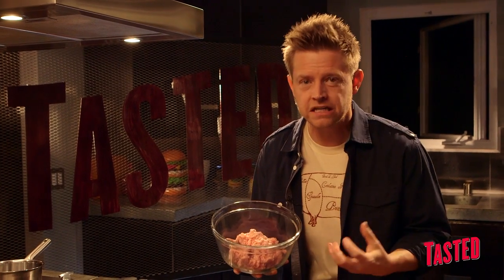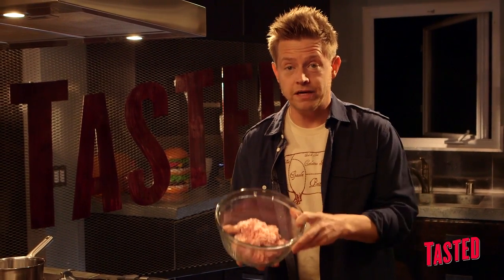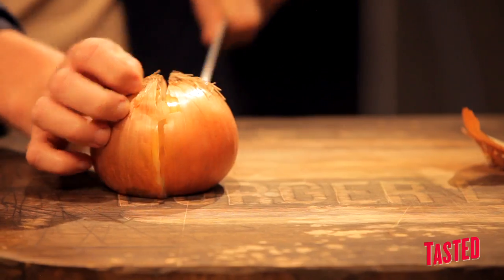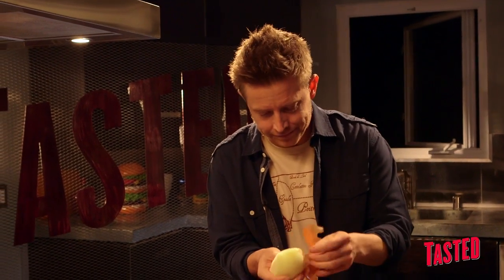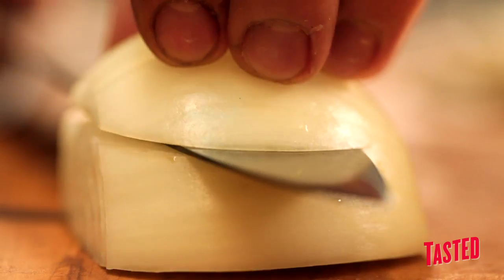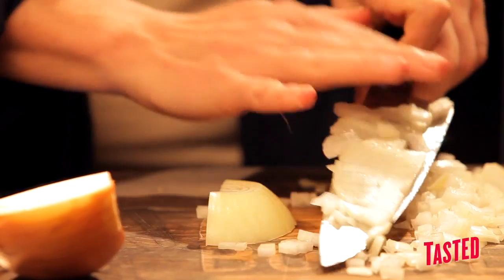A lot of people want super lean stuff. That's great, but it's going to be dry that way. So pork shoulder is a good way to go. Now we're going to season our chorizo mixture and start by cutting an onion. How do you not cry when you cut an onion? Be tough. Just man up — it's an onion. So I'm crying because I'm not that tough. I said man up, and I knew that was going to happen.